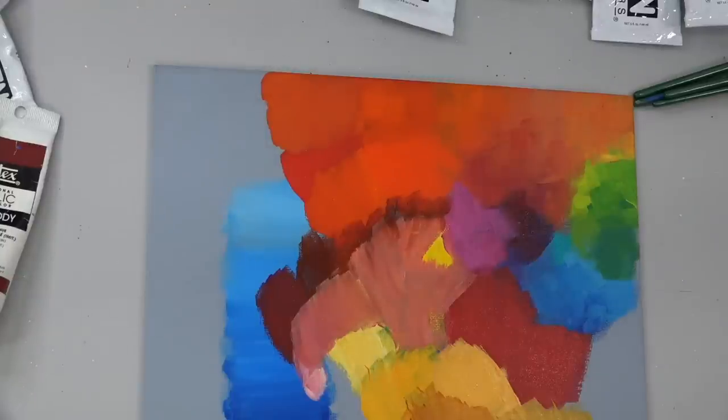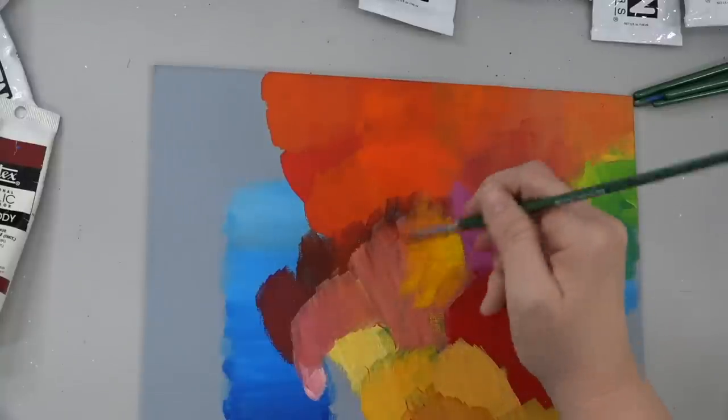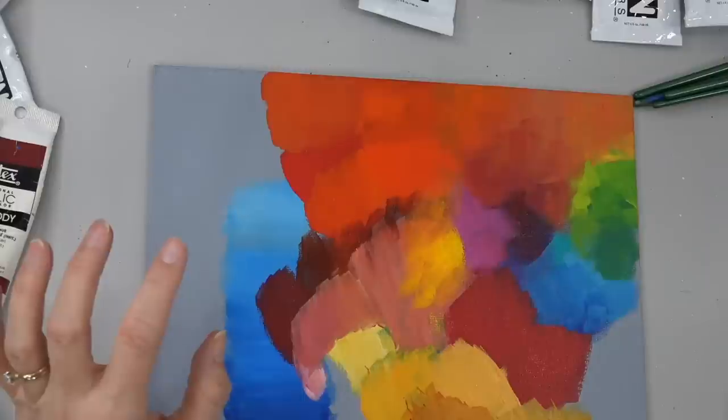I'm going to go ahead and go over that yellow area and blend that all in. We're just creating a big muddy mess on this canvas, but this is one of my favorite things to do — just kind of play with colors and see how they interact.